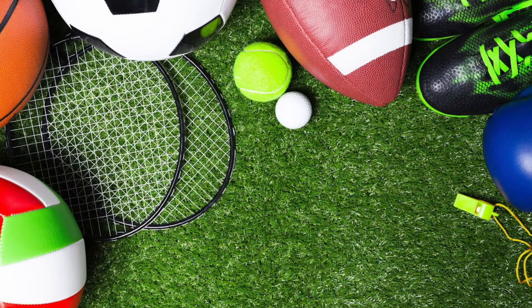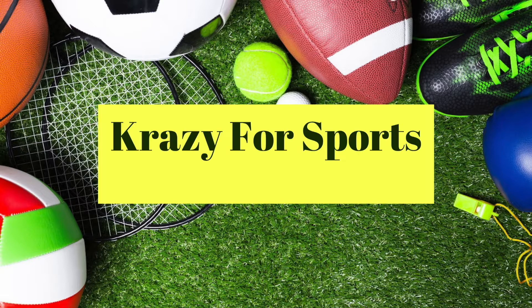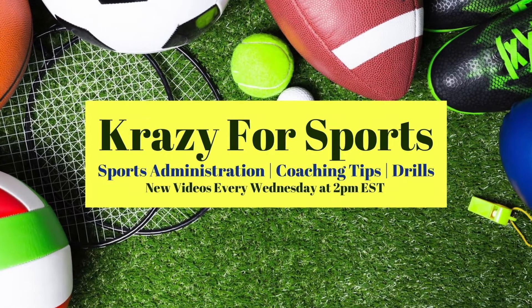Hey guys, it's manager Kylie and in today's video I'm going to share what's in my coaching bag — everything that's in it, the bag I use, and some of the differences based on game day versus practice day and depending on which sport I'm coaching. If you're interested in seeing more sports administration coaching tips and drills, hit the subscribe button and turn on the bell so you get notified every Wednesday at 2 p.m. Eastern time.